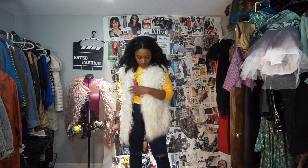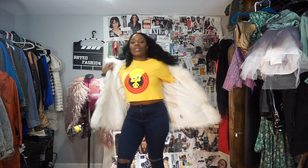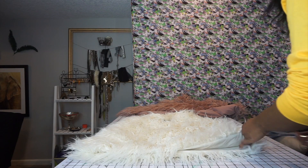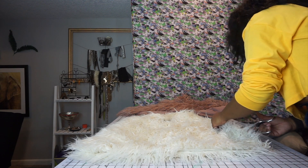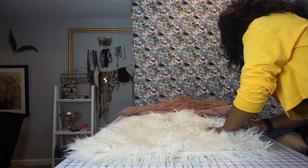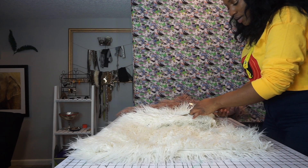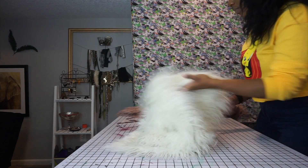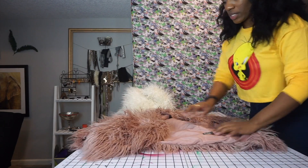Step number one: what I'm going to do with these vests is cut them exactly in half. Begin clipping on the folded side, straight down. A little bit of the fur is going to start to shed, but that's okay — we're just going to move that to the side. Then we're going to do the exact same thing to the next vest.